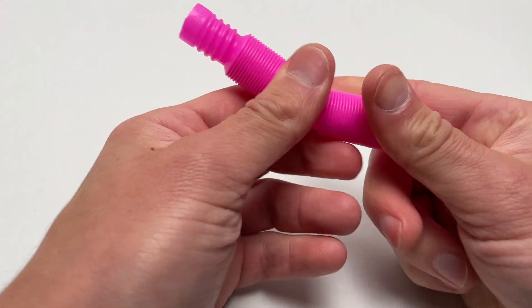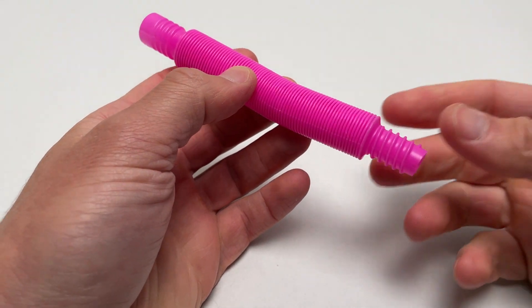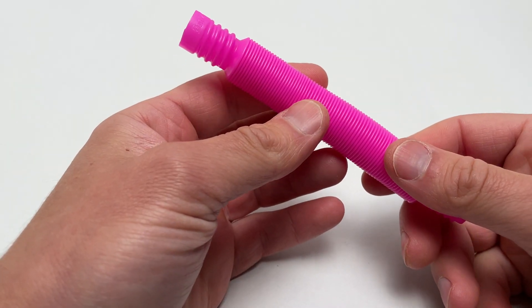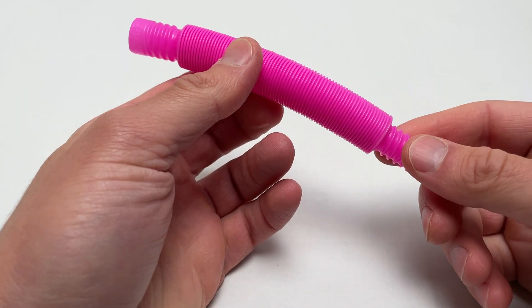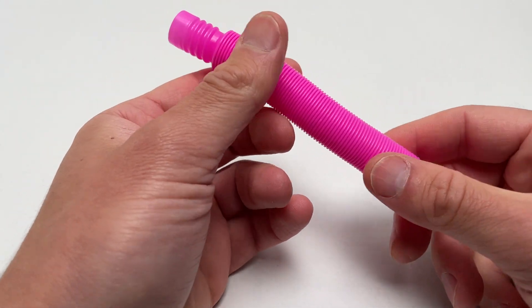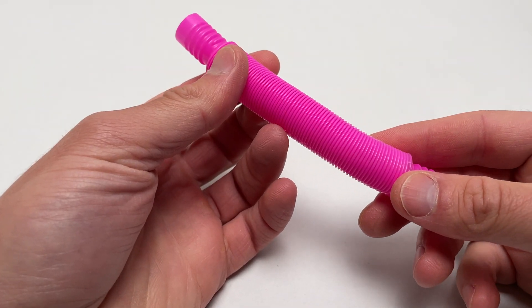So that's the mini pop tube — this is the smallest size, called the mini. It's also sold in a standard size and an XL size, which get to be a good deal larger. This pack was eight of them for about eight or nine dollars, so about a buck each. The prices don't get too high as you go up, you just start getting fewer tubes.